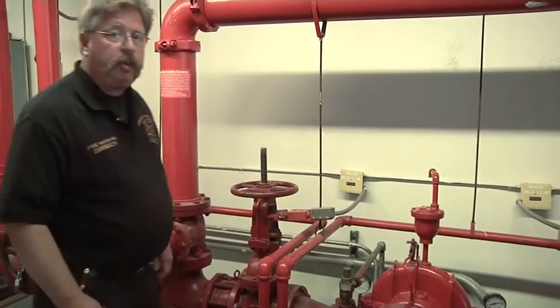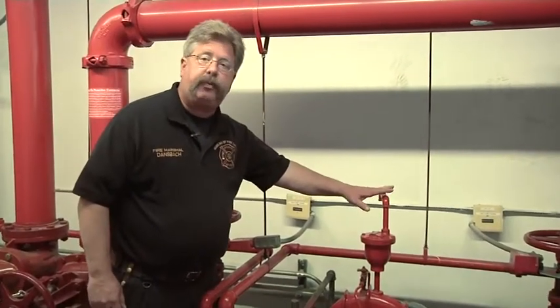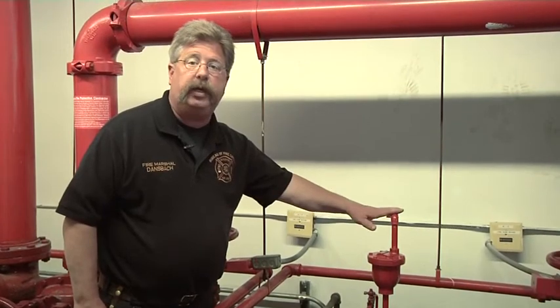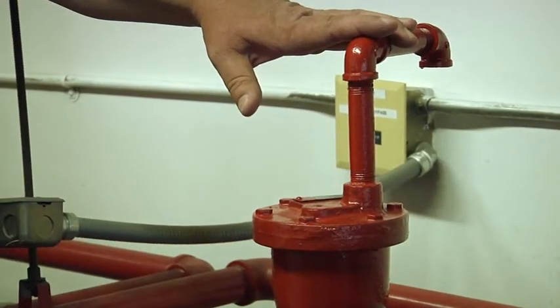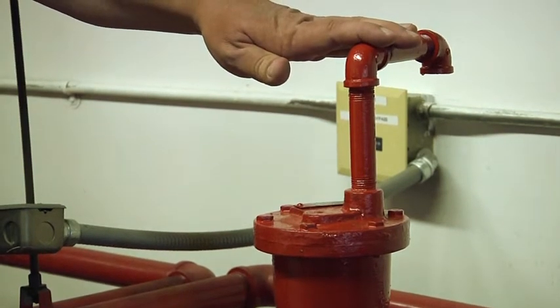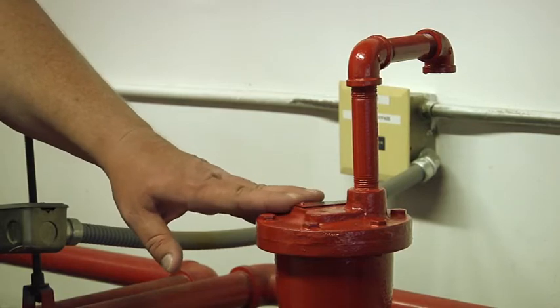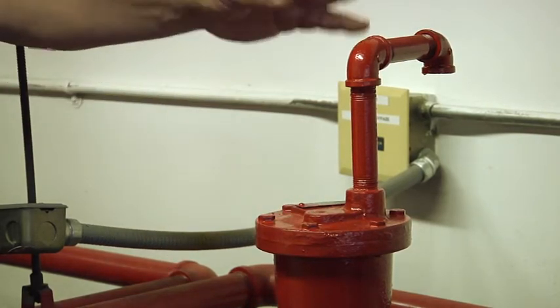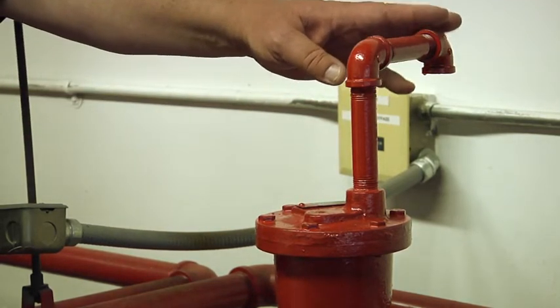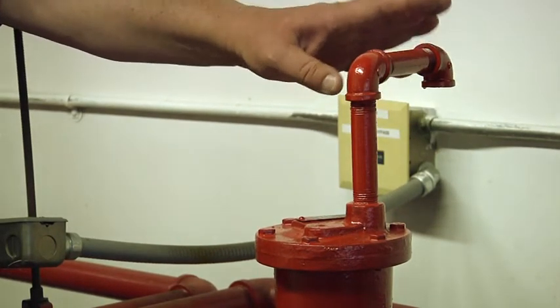Firefighters should be aware of a couple of other component parts on the building fire pump installation. On the top of the centrifugal fire pump is an air release valve. Unlike fire department pumpers, there is no priming pump on a building fire pump. There is an air release valve that will allow air trapped in the centrifugal pump to be released. It would not be an abnormal condition to have some water slightly discharging out of the air relief valve.